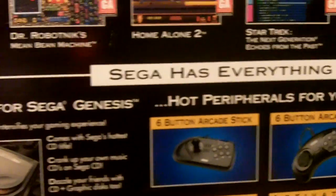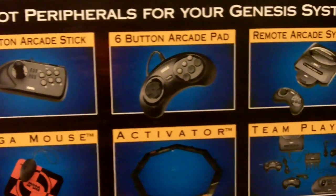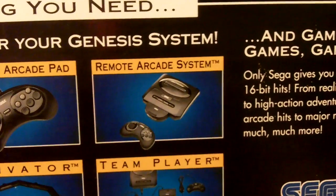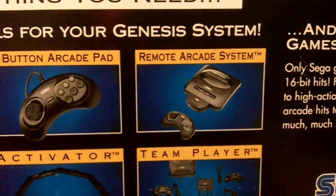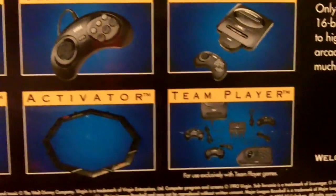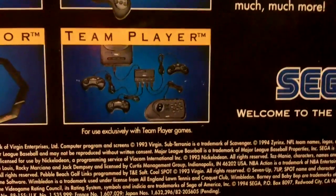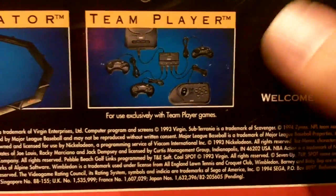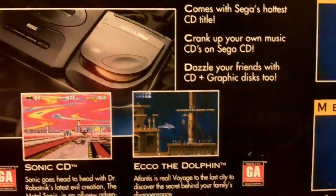Bottom of the box claims that Sega has everything you need, with extra peripherals of course being the six-button arcade stick, the six-button arcade pad, and a remote arcade system — which, if I remember correctly, was a horrible wireless controller that you had to point at the little receiver. Also had multi-player support, up to four players — I don't remember ever seeing that. And of course, the Sega CD system.